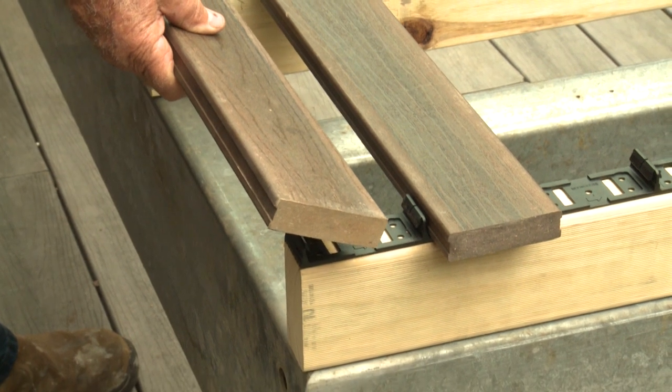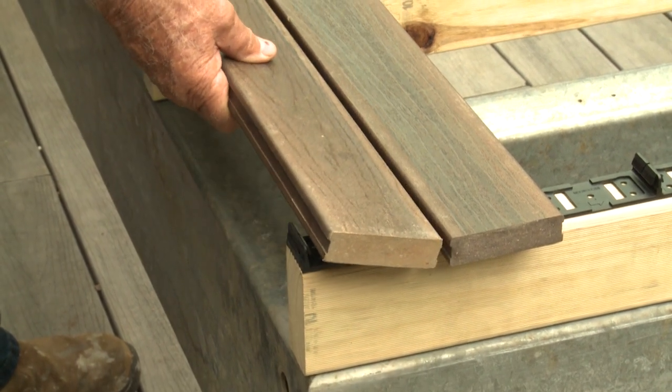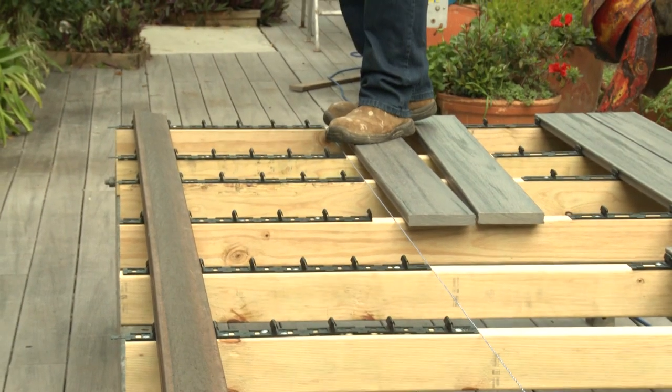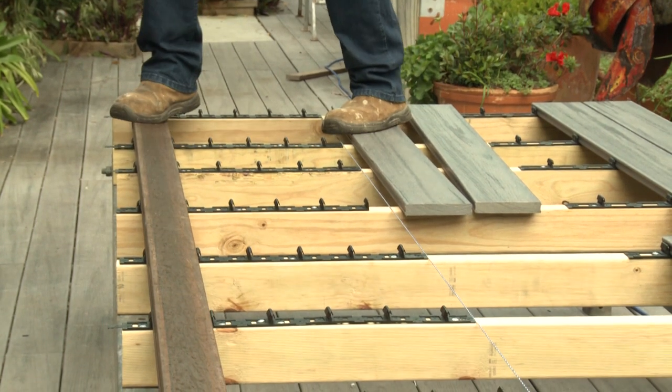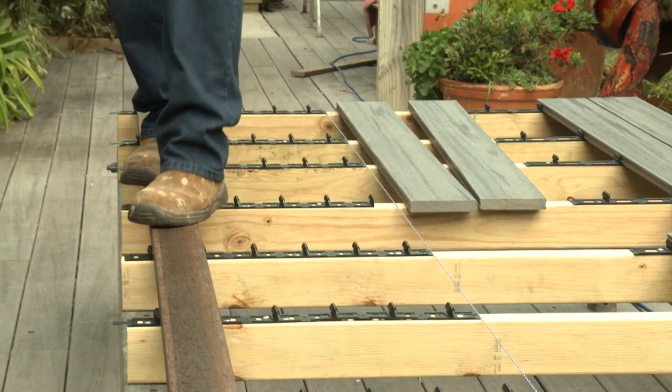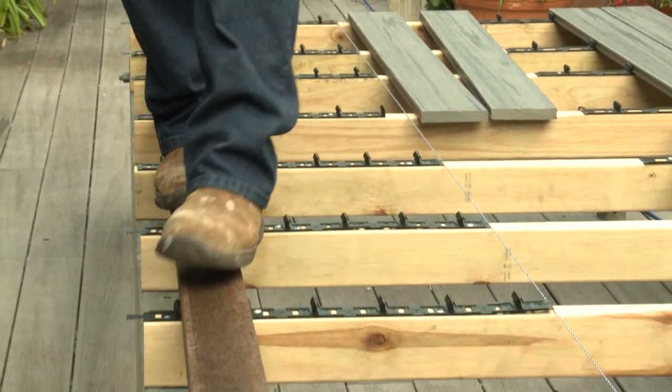Place the complete length of modwood decking on a slight angle and insert the leading edge of the groove into all the teeth. Once the complete length of the board's groove is engaged into all the teeth, ensure the outside CleverClip uprights are visible on the outside edge of the decking boards.